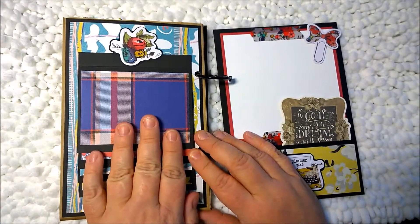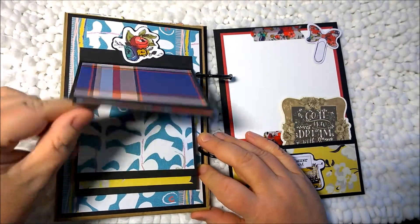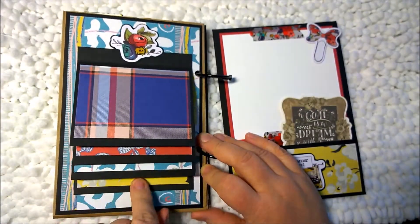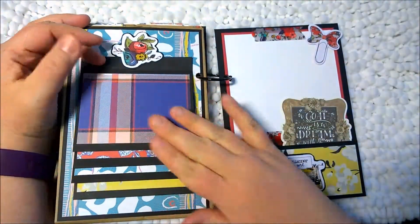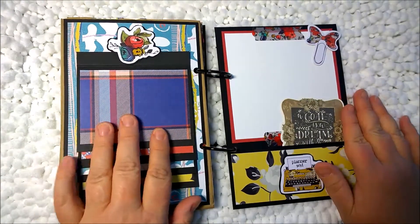On the back of this paper bag I have some ephemera, and then I just made a waterfall type of photo mats where I can put a photo on each of these. And if I have too many photos, I can always put another photo mat back here and add another photo, but it's not necessary and I don't know what I'm going to use this for yet, so I didn't do that.